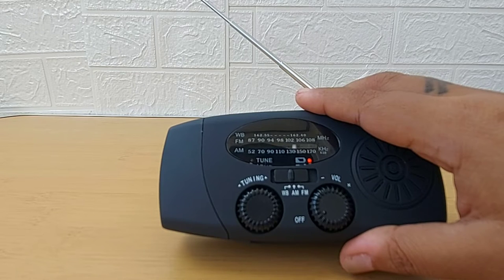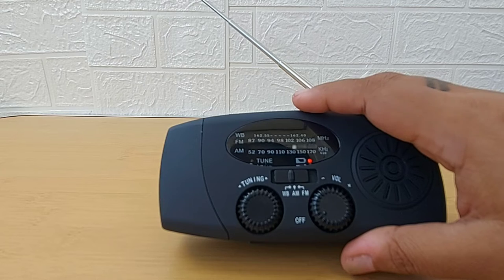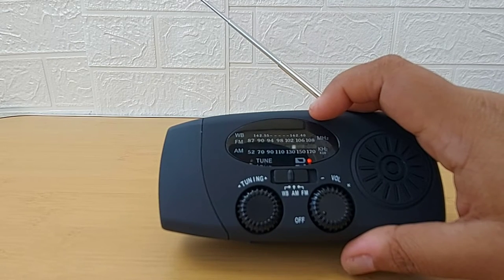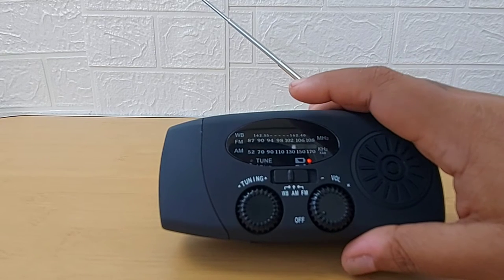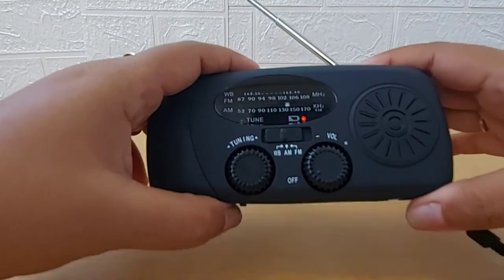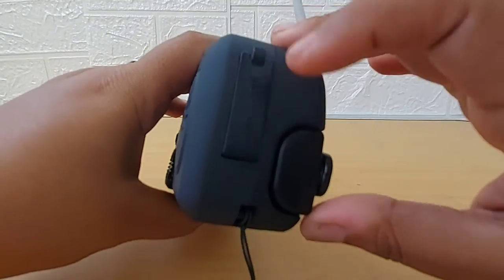The weather broadcast range is from 162.55 to 162.40. For AM the range is 520 to 1700 kilohertz, and for FM it's 87 to 108 megahertz. As you saw, the speaker volume is quite high as well.